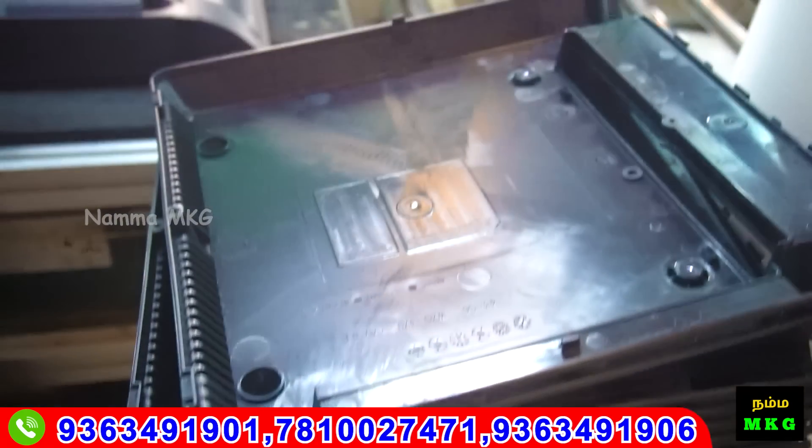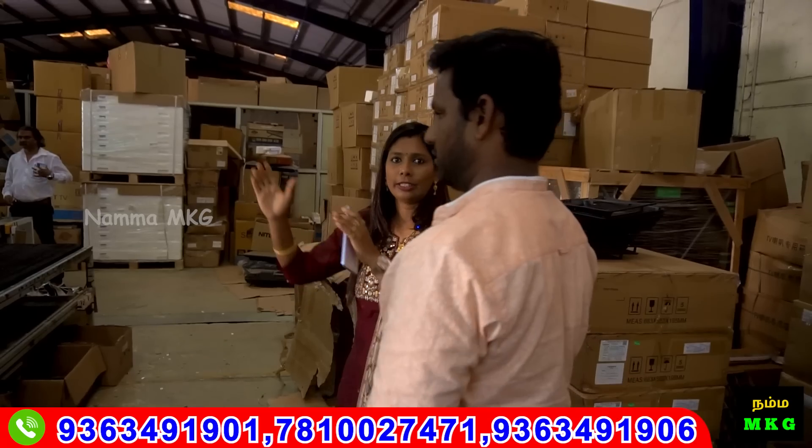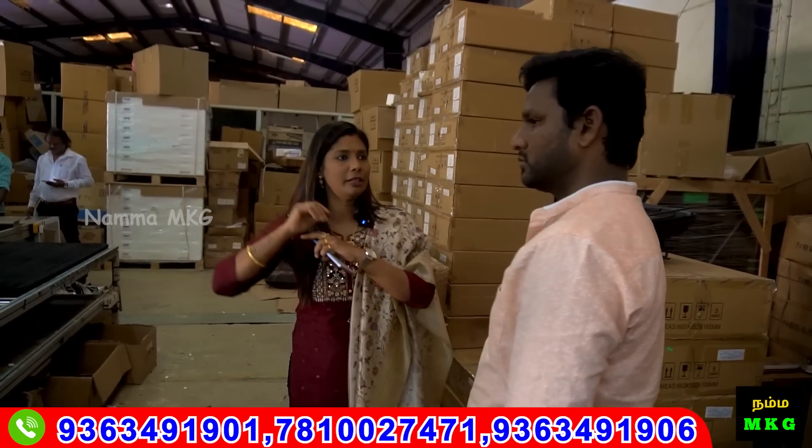This is the back case. This is the next section — we are testing. After testing, we will do the packing.